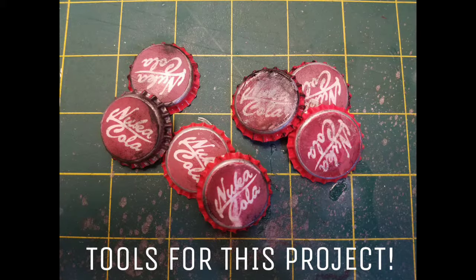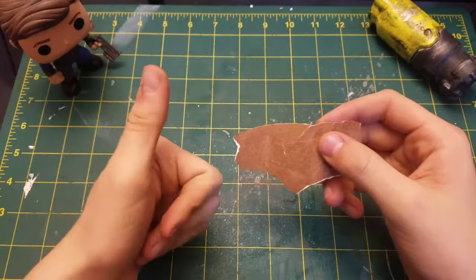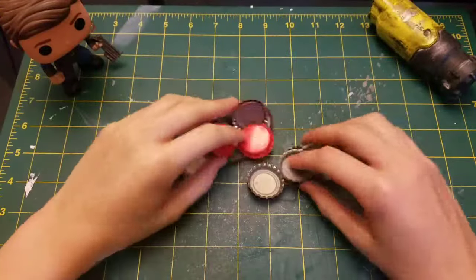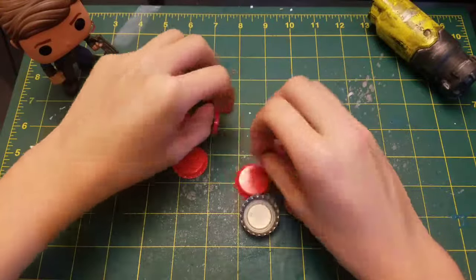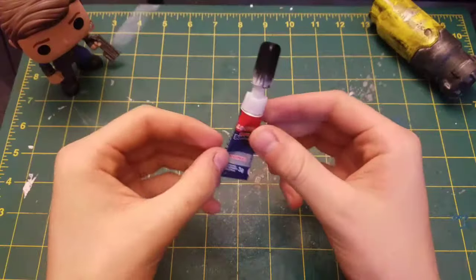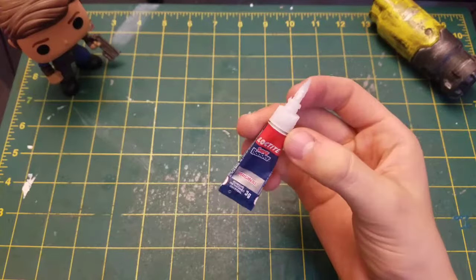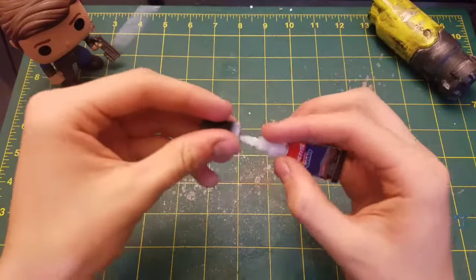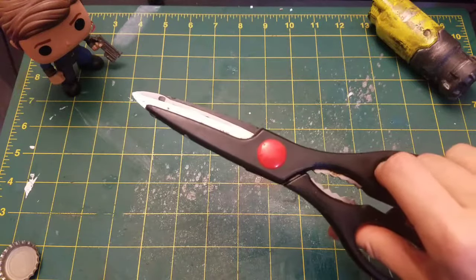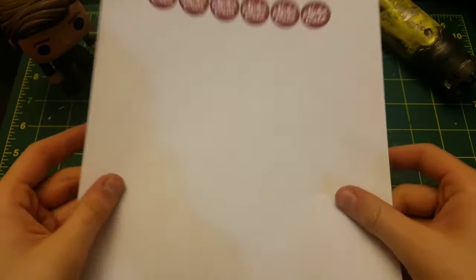For this project, you will need: any sandpaper of your choice, a bunch of bottle caps, any crazy glue of your choice — I already had this one laying around, used it a couple times, that's why the cap is kinda screwed up — a pair of scissors, and last, a printout of all the Nuka-Cola logos for the bottle caps.